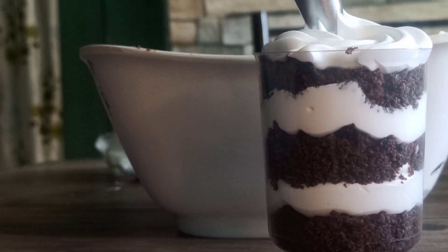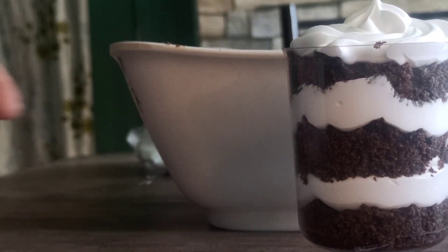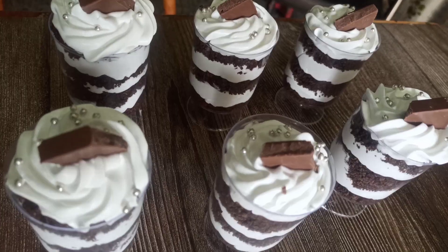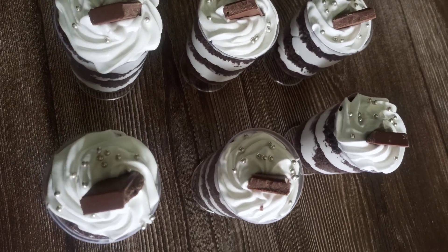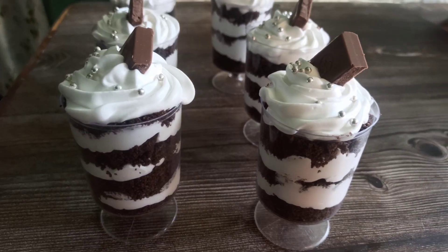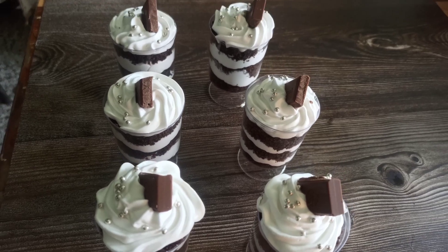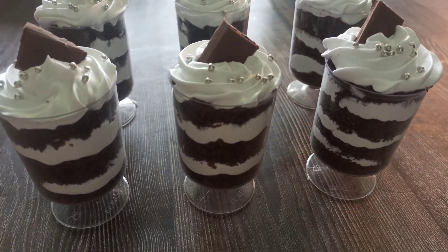I decorated the top with chocolates and some sugar crystal balls, but you could do whatever suits you best — just get creative. It's a very nice dessert for kids' birthdays and all that. You could also play around with colors — add color to the whipping cream and use different colors for different layers. It'll look very nice.